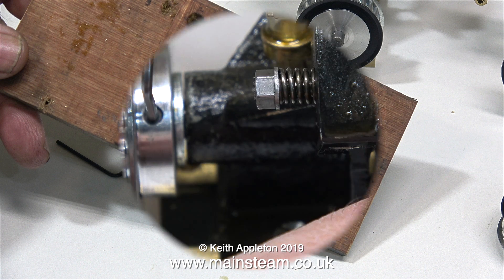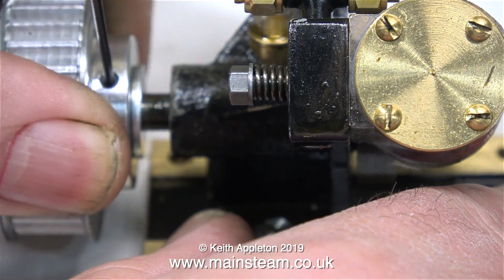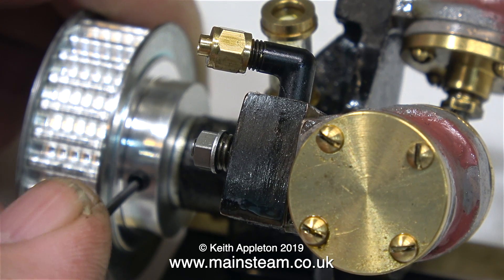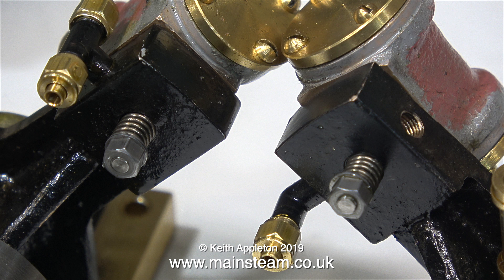Now all I'm left with is the base. Before making a permanent installation it's always a good idea to mock it up using a rough piece of wood. In this clip I'm removing the first of the tooth belt pulleys from the crankshaft of engine number one, and here goes engine number two's pulley. These Black Gates twin engines don't require flywheels really as they self-start and run very well, but the flywheels are good just so the engines run very smoothly at low rpm.